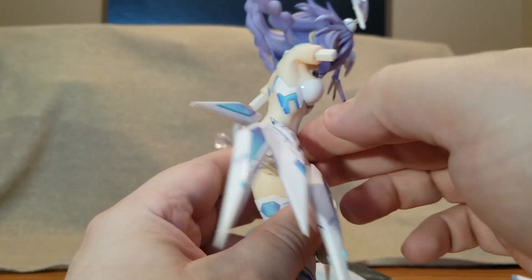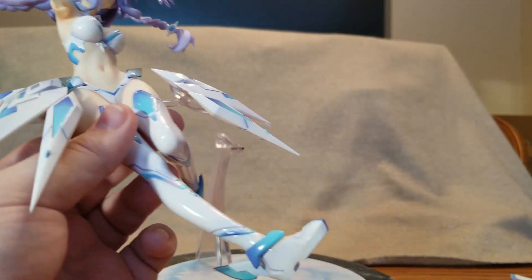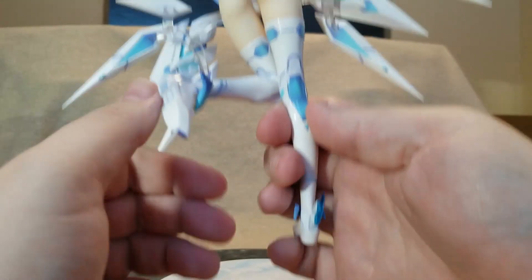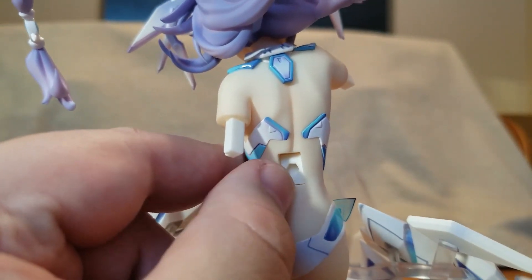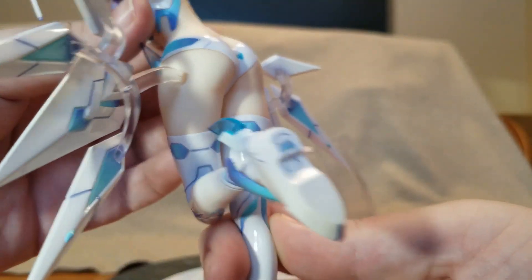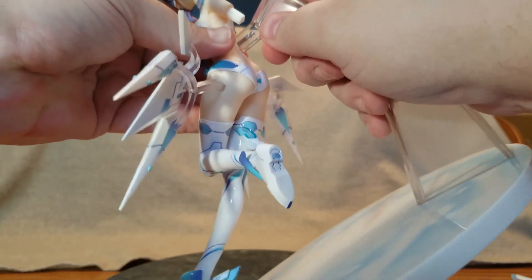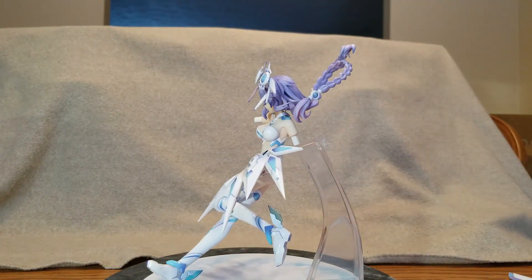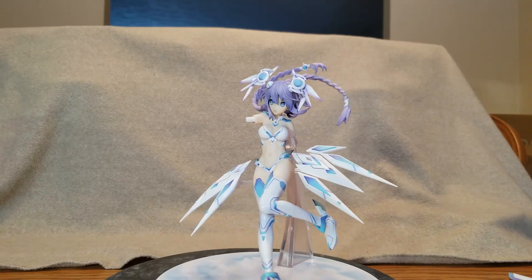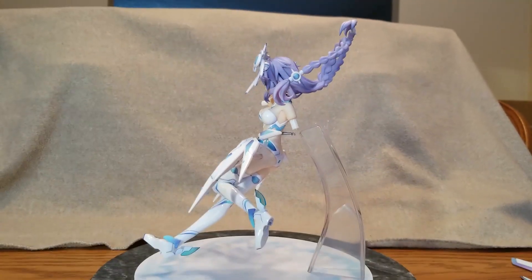Okay, that one doesn't go in very far, but we got those in. Now it says to peg her into the base — we've got the hole for the metal rod as well as a square for the plastic. It feels wrong to stab her into the back, but it is what it is. It didn't really go in very far but she does feel quite stable. Looks pretty good even without her arms or weapons or wings.